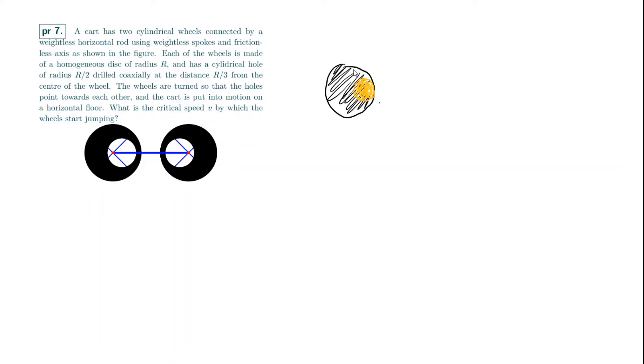Let's define some variables. Let the mass of the whole homogeneous disk be m. The cylindrical hole has radius R/2, and since the disk is homogeneous, mass scales as the square of the radius ratio, so the mass of this portion is minus m/4. Something interesting happens with this minus m/4: normally if you have some object rotating in circular motion, you require an inward centripetal force of m·ω²·r, but since this mass is negative, the centripetal force actually has to point outward.